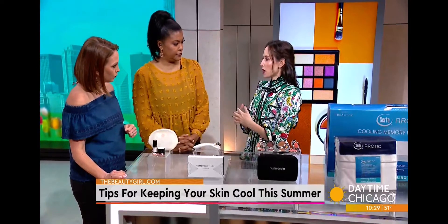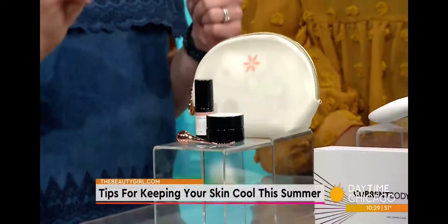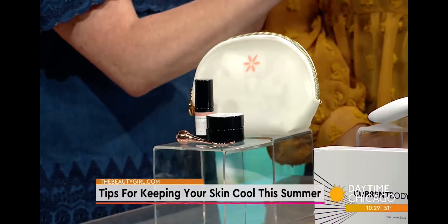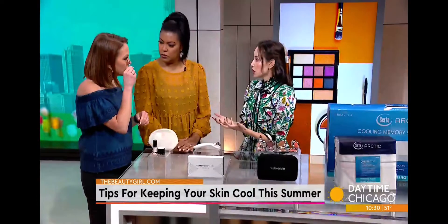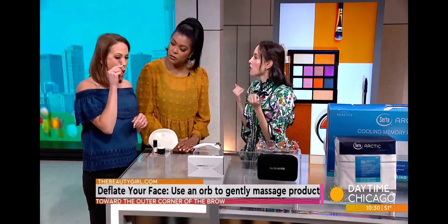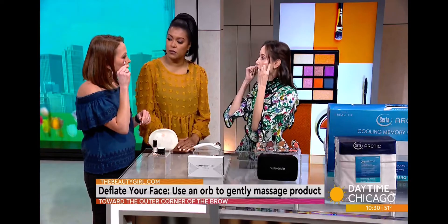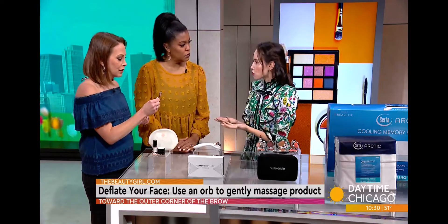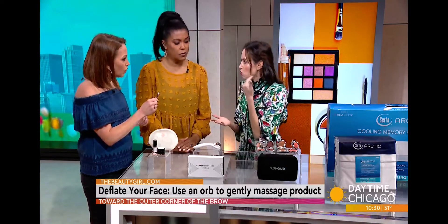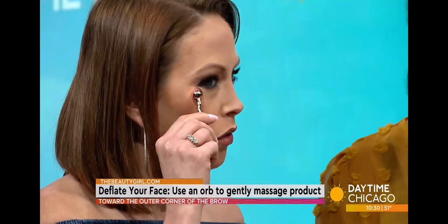The first tip is when you want to deflate your face because you might deal with puffiness, especially around the eyes. This is from Meadow Embark — it's a beautiful clean indie beauty brand. They have all kinds of eye cream. The idea is to apply your eye cream and then use the stainless steel roller from the inner corner to the outer. It creates lymphatic drainage. You can feel how cool it is to the touch, and you can get the roller on its own or as part of their eye revive kit.